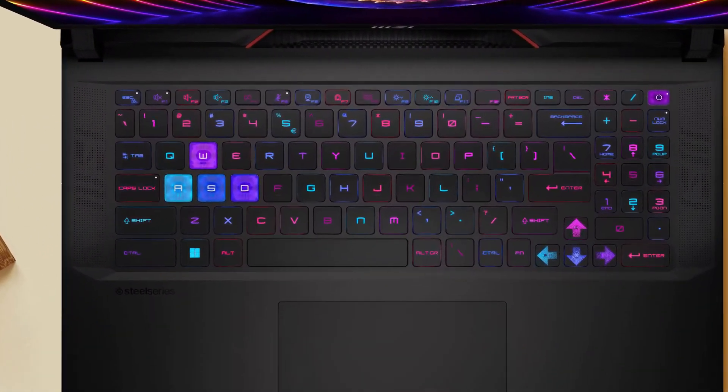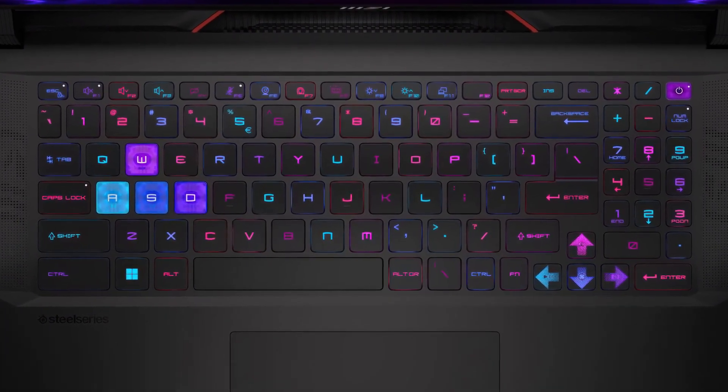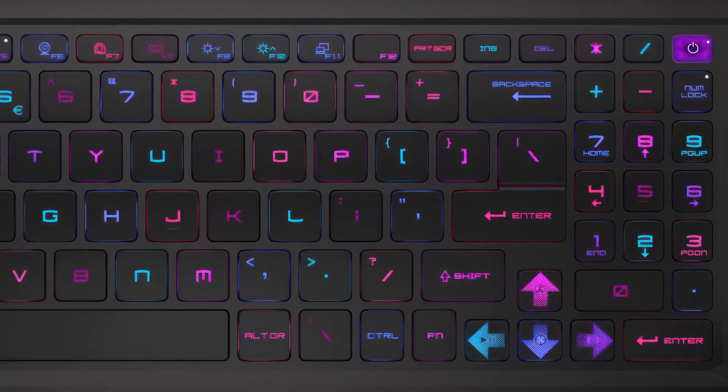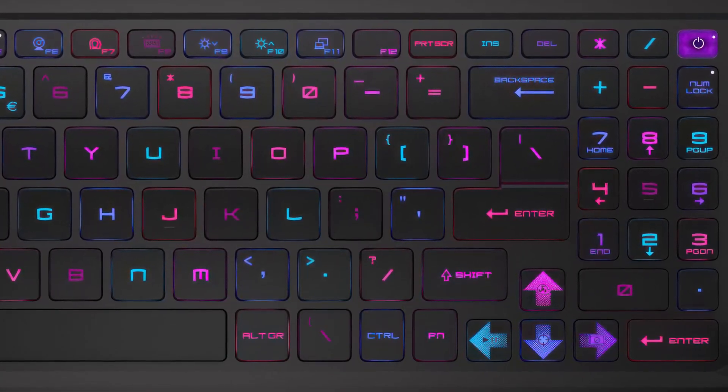The keyboard is excellent for typing and gaming, with long key travel and clicky feedback. The numpad is a bit smaller, but this is a gaming device, so getting one is an achievement in and of itself.